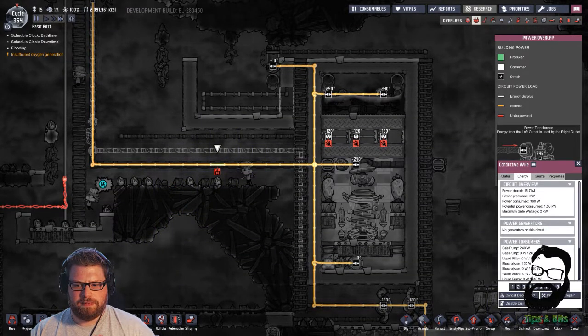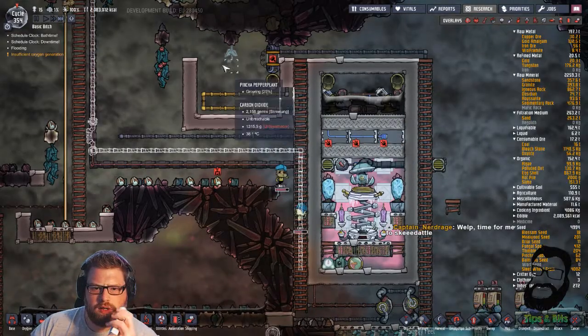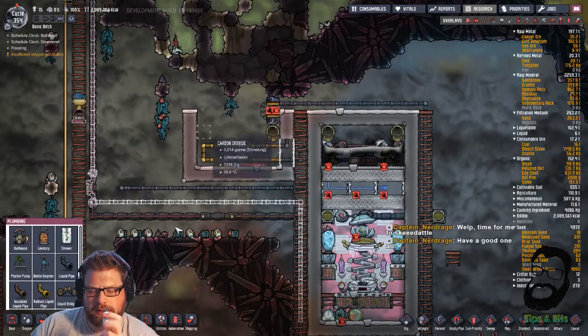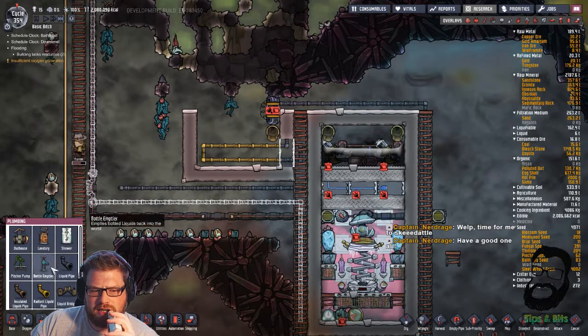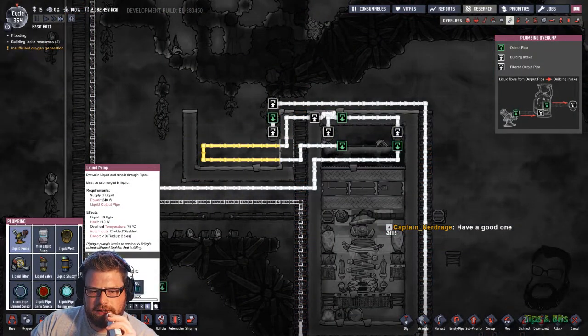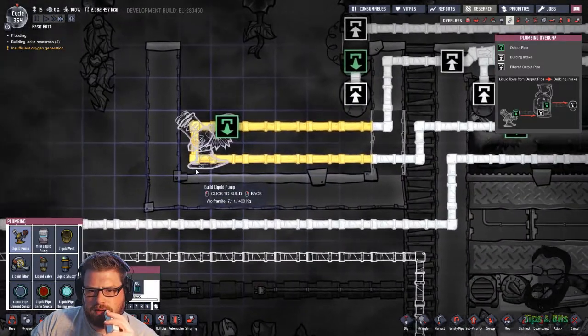Let's just nip this off for a minute. This bit up here, I've not really decided how it's going to work. I think what I will do is just have a pump with a range sensor. We'll make it out of wolframite so we can actually help with a bit of its cooling.